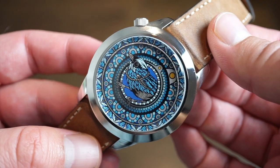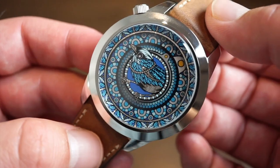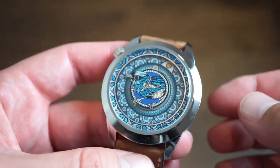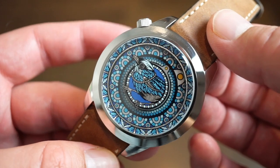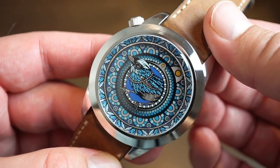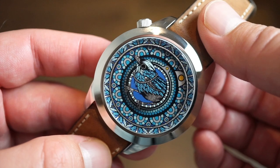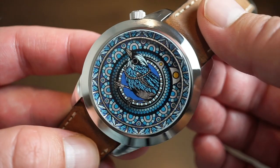Mr. Jones makes some really cool watches and their quality is very good — I wasn't sure beforehand, but I can confirm now their cases are very nice, the finishing is great, no sharp edges, no quality control issues, and shipping was fast. They assemble all their watches in London, which is cool. They also have cheaper quartz models; this automatic with the Swiss caliber is a bit more expensive due to the Swiss movement. The dial was designed by an artist — I'll leave their name in the description. Let me know in the comments if you own or would like to own a Mr. Jones watch. Like, share, and I'll see you on the next one.